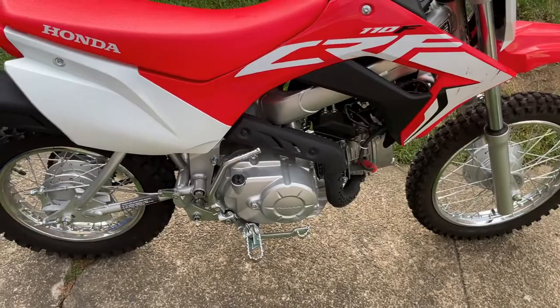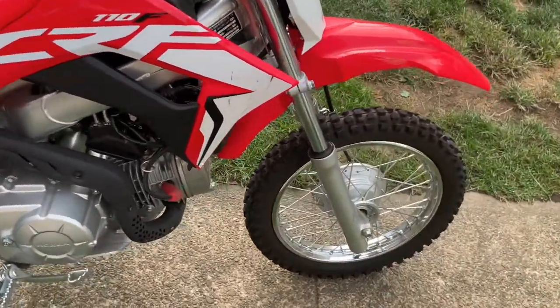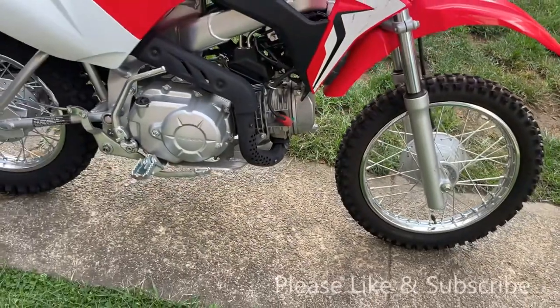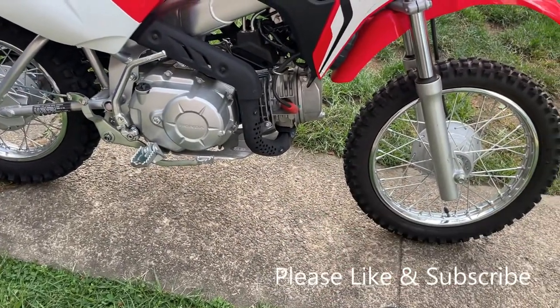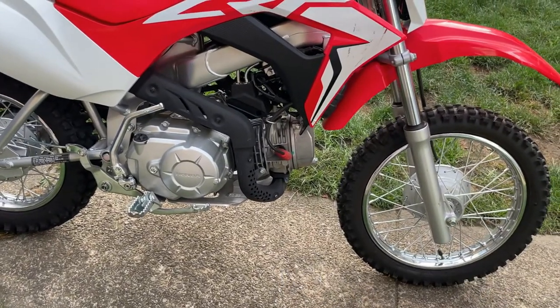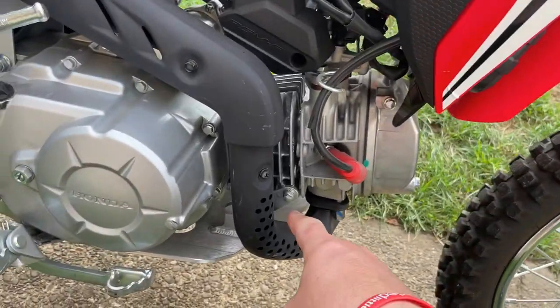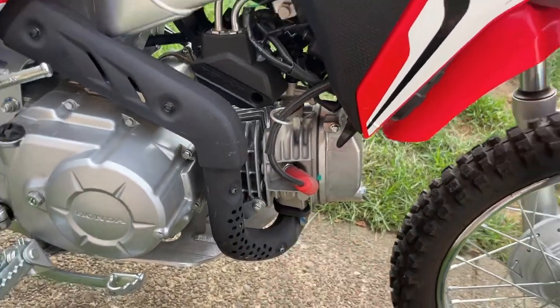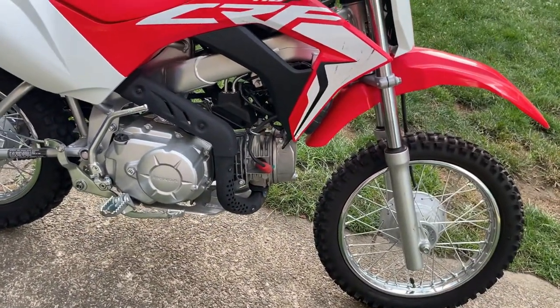We really haven't done any mods to this bike except when it first came out, we installed a skid plate from a 2018 which wasn't a direct bolt-on, but it only took one easy modification where you had to drill and tap the engine block to make it fit. That's the only mod on this bike.